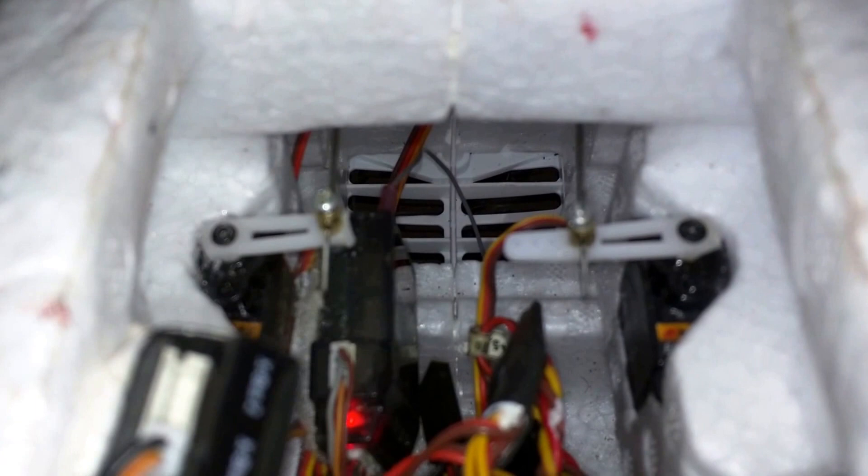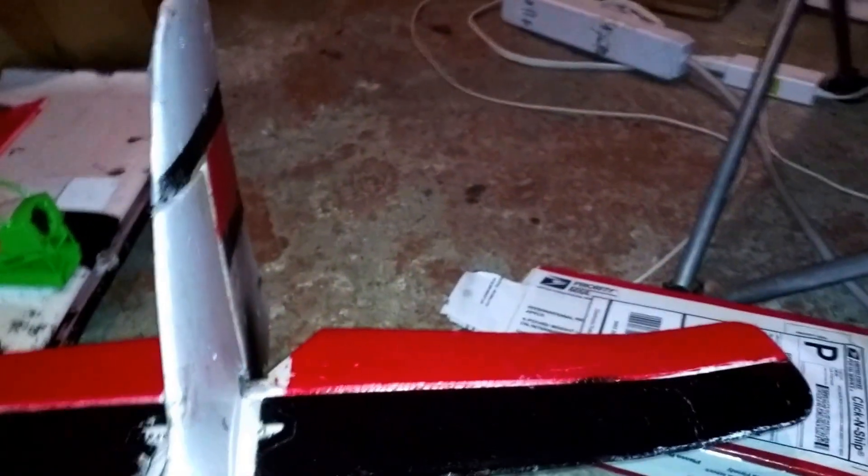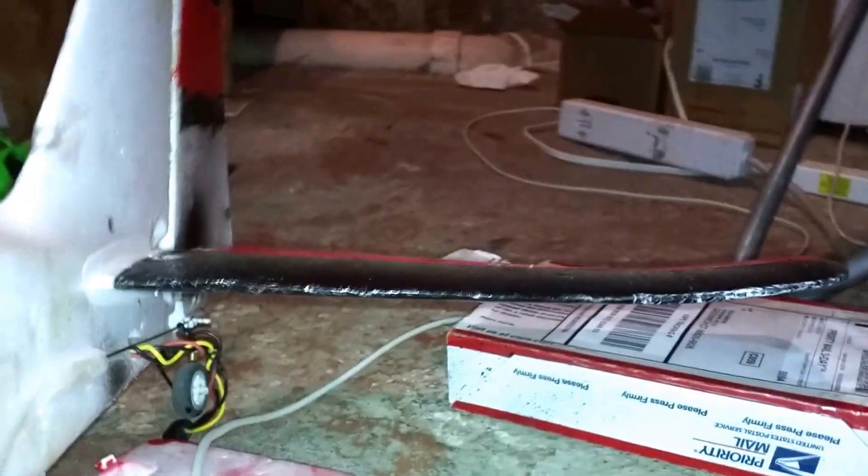I got them in, took a little bit of soldering to widen the holes, and I just thought I'd show you the throws before I take it out for a flight. There we go — nice and quick. And for elevator.